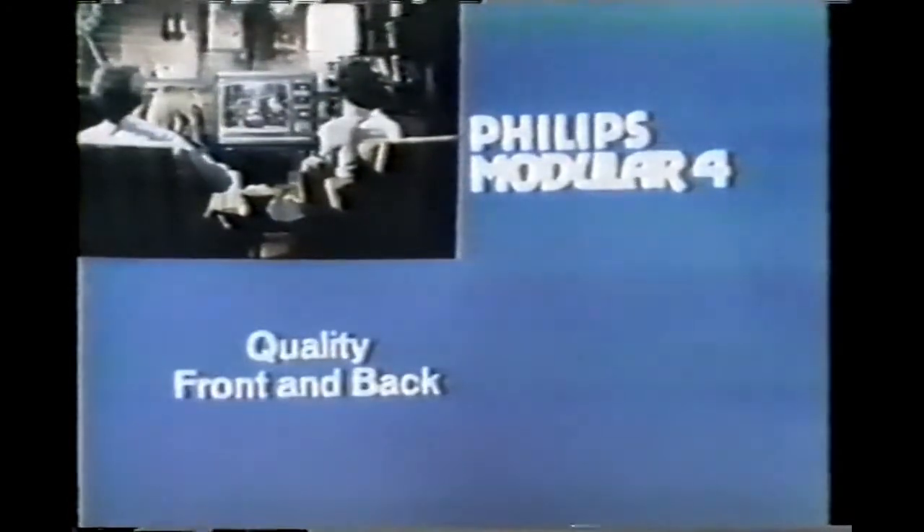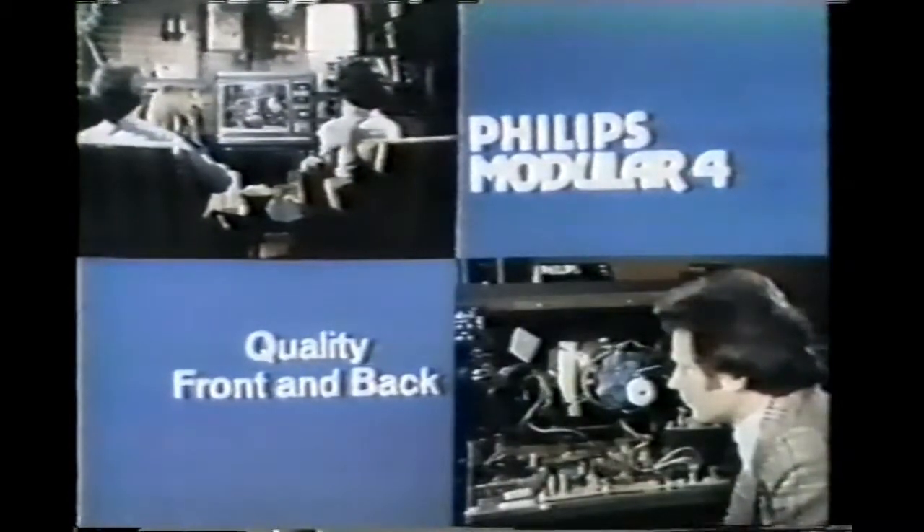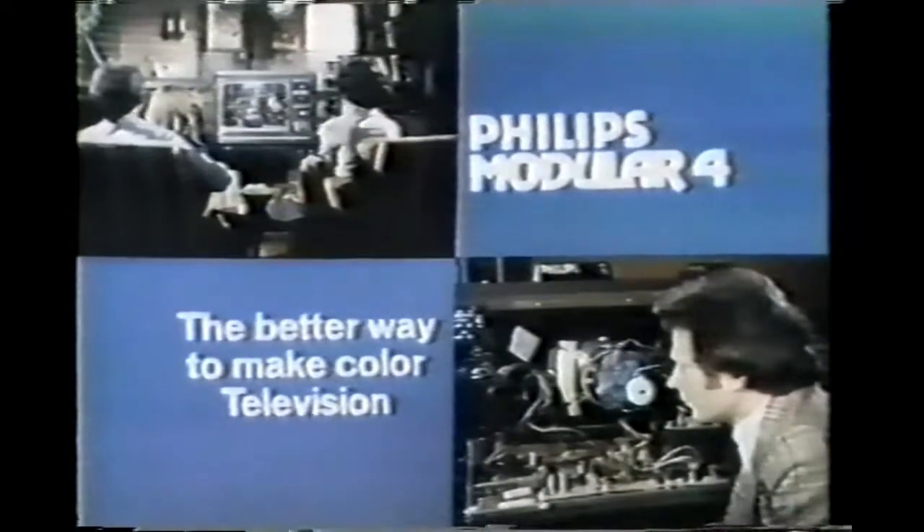Before you buy your color TV, see the Philips Modular 4 and see the quality front and back. Philips Modular 4 — the better way to make color television.